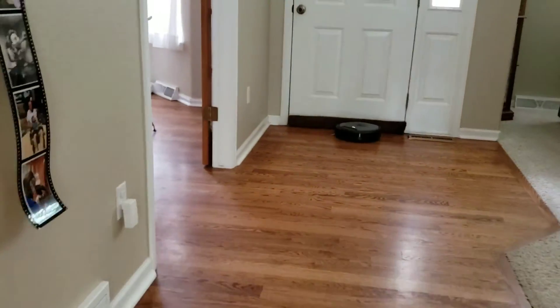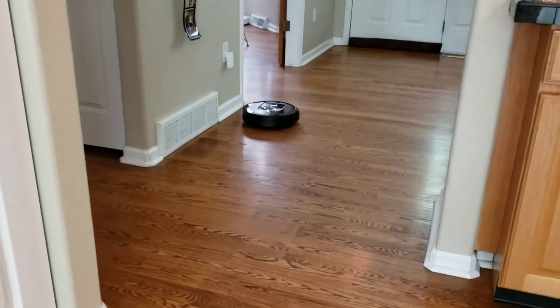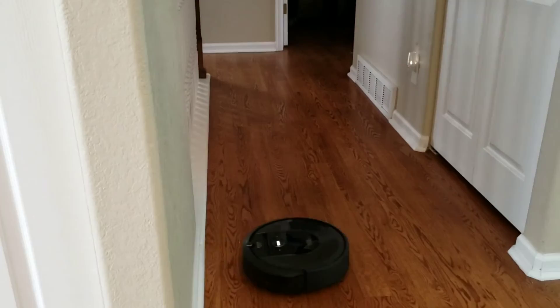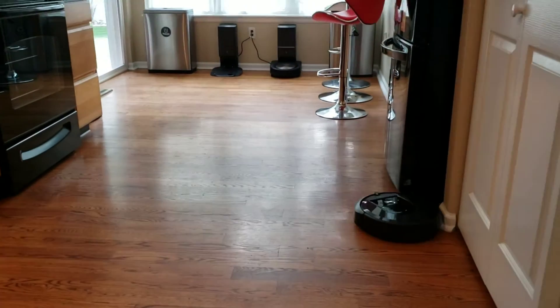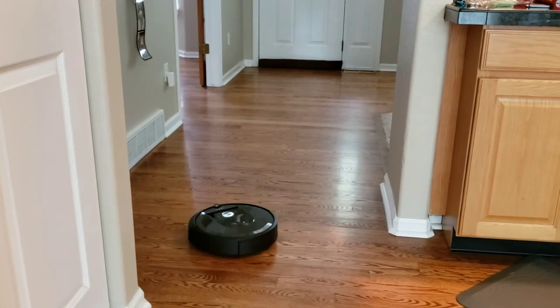You'll notice that the Roomba didn't continue in that area — it decides to go back into the kitchen and part of the front hallway because it likes to double check to make sure what it has bumped into is really an object. It will sometimes navigate in open space just to verify that it has got the right shape of the room, double checking to make sure it got everywhere.